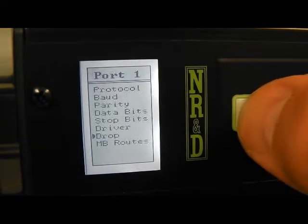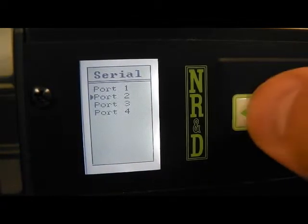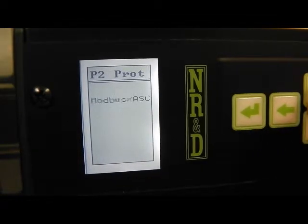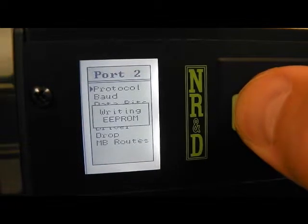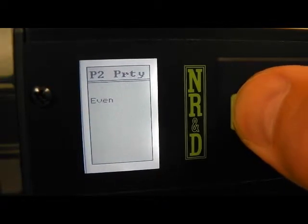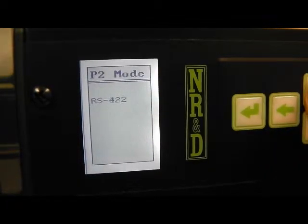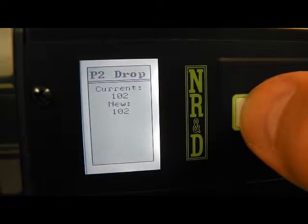Drop 101 will be fine. Port 2 will be connected to a model 300 PLC. Again, Symax mode and RS422 are chosen. Drop 102 is fine.